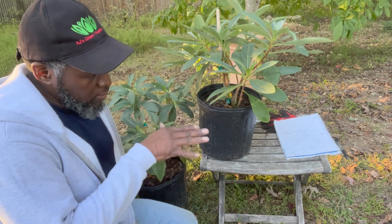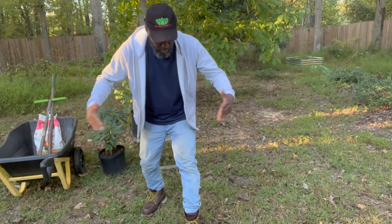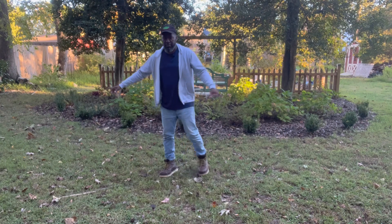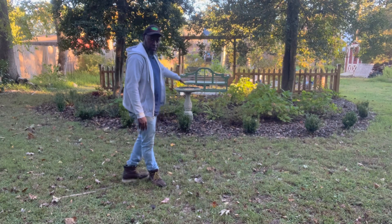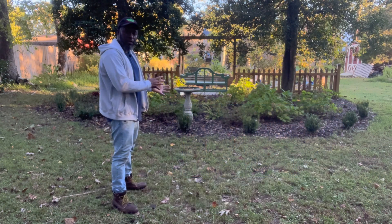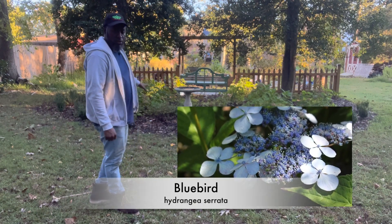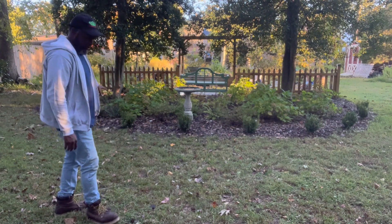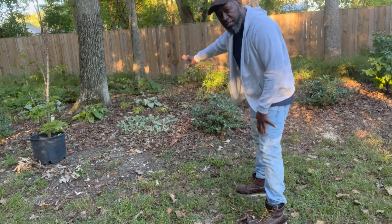I'm going to do these plants some justice and put them in a bed. Let me orient you guys to where I'm standing and where this future garden bed is going to be. On the other side of the camera I've got a half-circle garden with various hydrangeas — lace caps, Nikko Blue which is a mop-head hydrangea, several lace cap hydrangeas with a blue hue — and a boxwood hedge on the outside framing it.